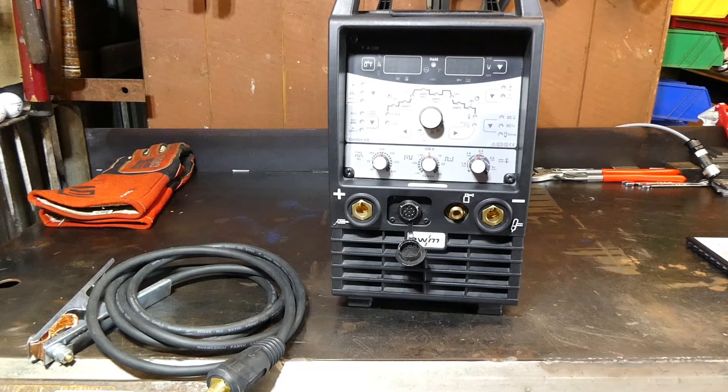Welcome back. This is probably going to be a very elementary video for some, but if we're going to go through everything about this machine, we may as well start at the very, very basics. So, getting your machine set up for use.